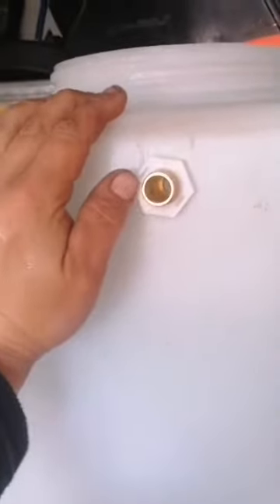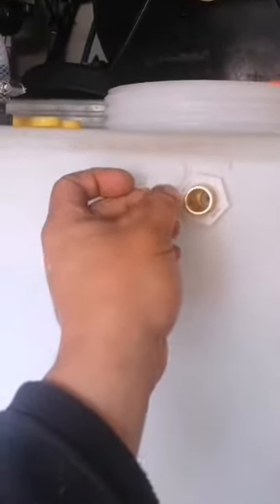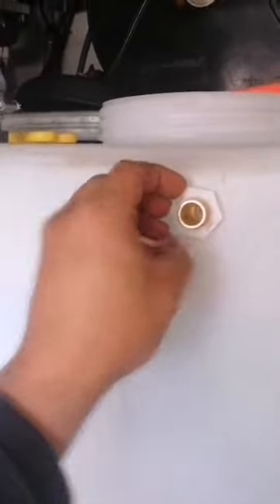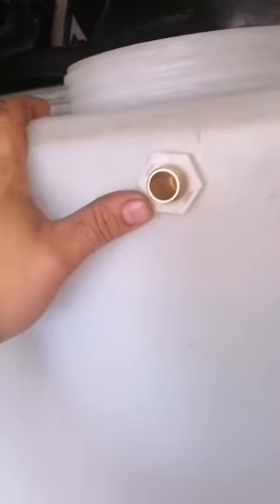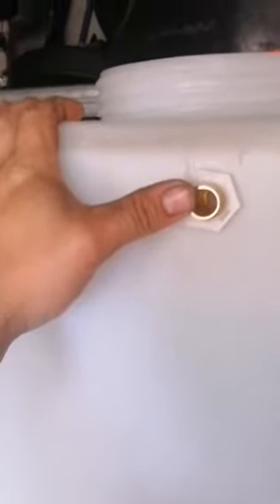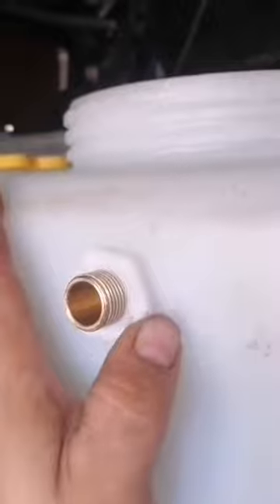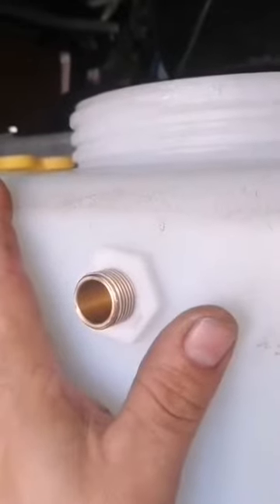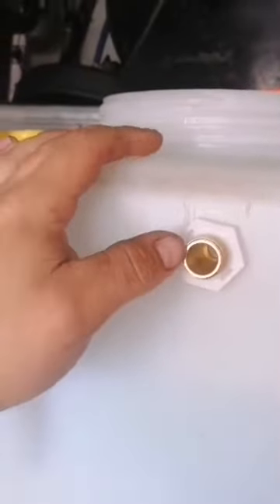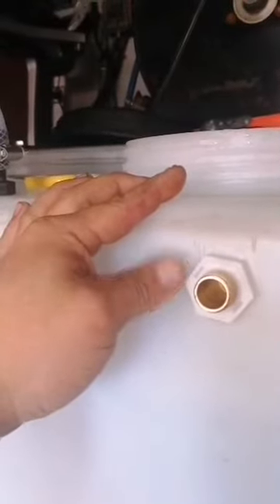That's tightened up as much as it will go. This nut is only plastic; this is brass. With a plastic nut you run the risk that if you try to over-tighten it, you're going to risk cracking or stripping the thread on the plastic nut because they're not the strongest. You can get brass ones, but even then you've still got to be careful — if you over-tighten it you could distort the plastic on the tank slightly, crack the brass on the inlet, or strip the threads.